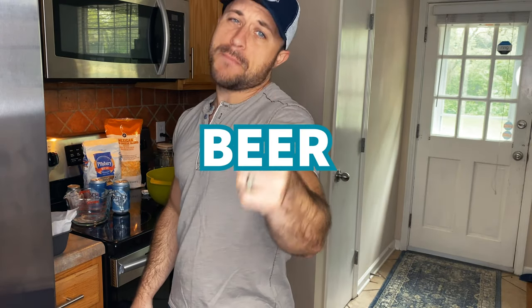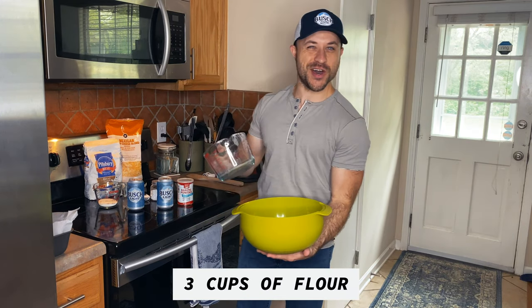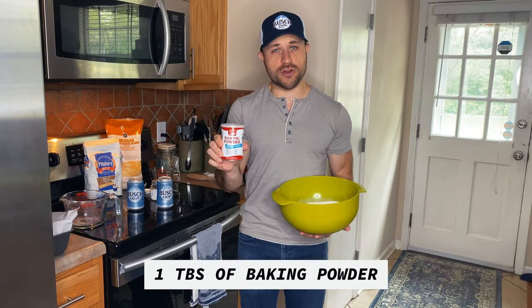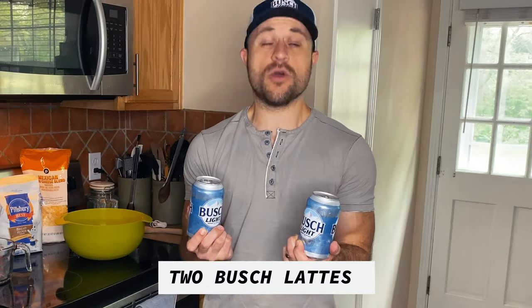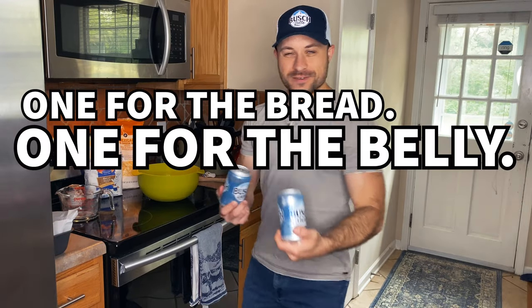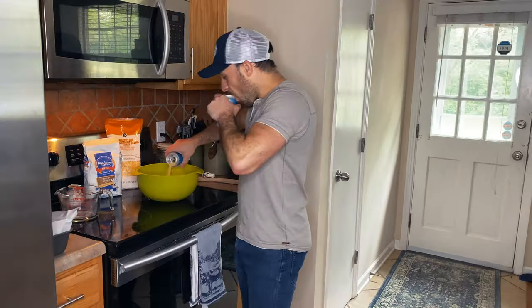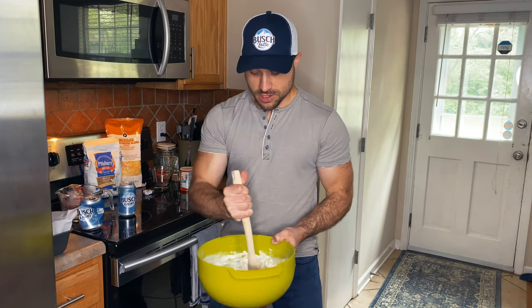To make the ultimate beer cheese sandwich, you need some dang good beer bread. Get yourself some flour, sugar, baking powder, a little bit of salt, and two Busch Lagers — why? One for the bread, one for the belly. One for the bread, one for the belly. Stir it on up.